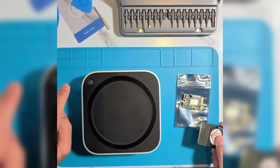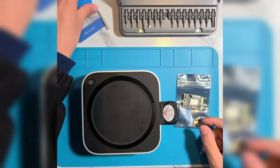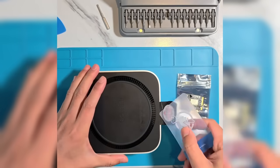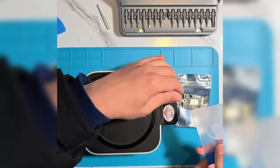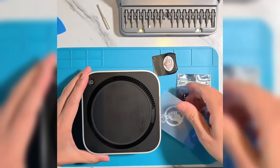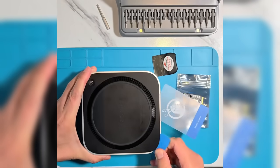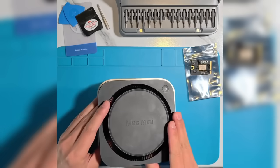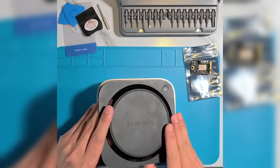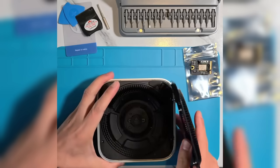Step 1: Remove the case. Use a thin metal sheet to pry open the case near the power button of the Mac Mini M4. Be careful not to use excessive force. Once a small section is open, insert a plastic sheet to prevent the case from snapping back, and continue prying open the rest. Locate the power button's connection cable — there is a clip securing the cable, so gently release it to avoid damage.